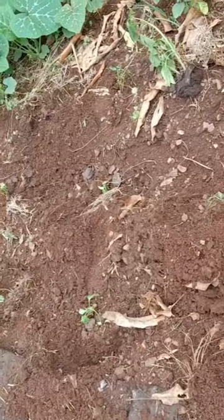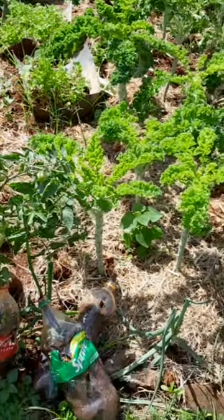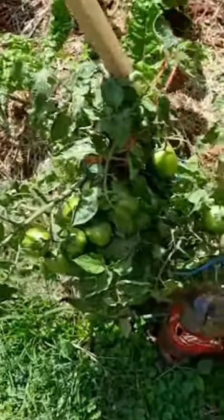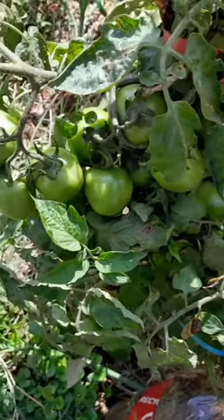So this place has been growing and has been thriving. And this is how it's currently flourishing. I love, love how it looks. The tomatoes have really grown. We've eaten lots of vegetables from the garden.